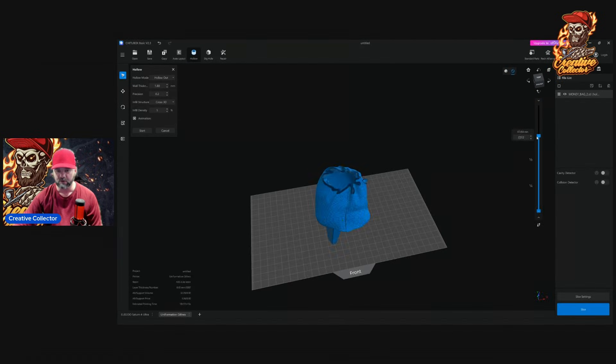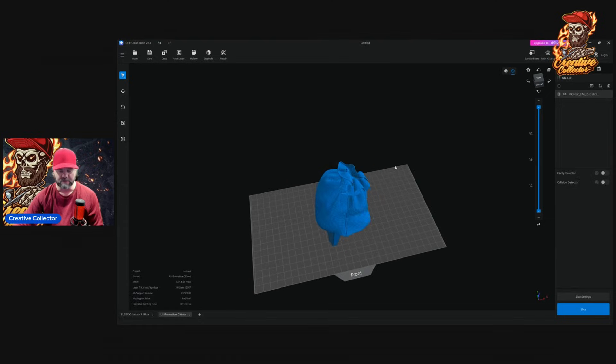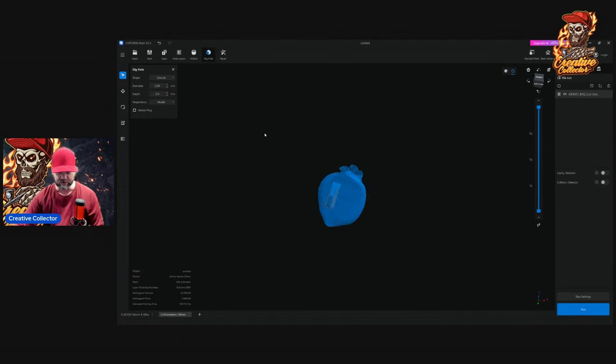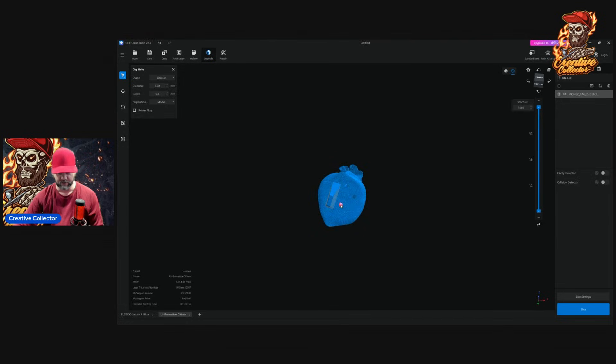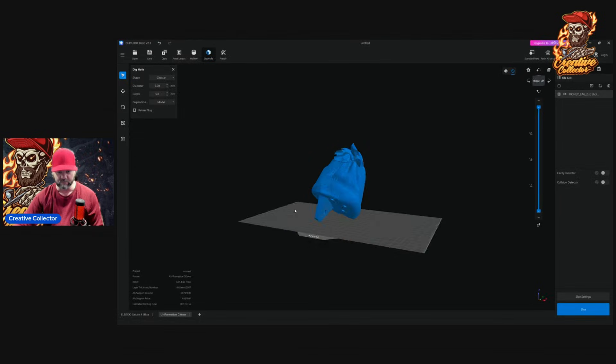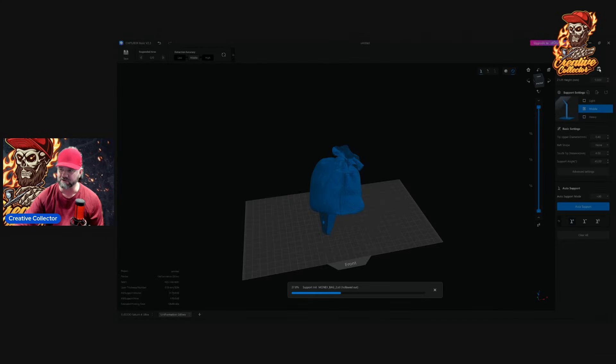Everything is the same as it was on the old version. Now I'll show you why I turned off 'Enable Support in Shell' under Function. I'm going to dig a hole in my model — I'll use five millimeters depth. I always do a five millimeter depth, and you can use different shapes if you want. I use circular; it tends to work better. I'll put a couple of holes in the bottom here. Now this object is ready to add supports.